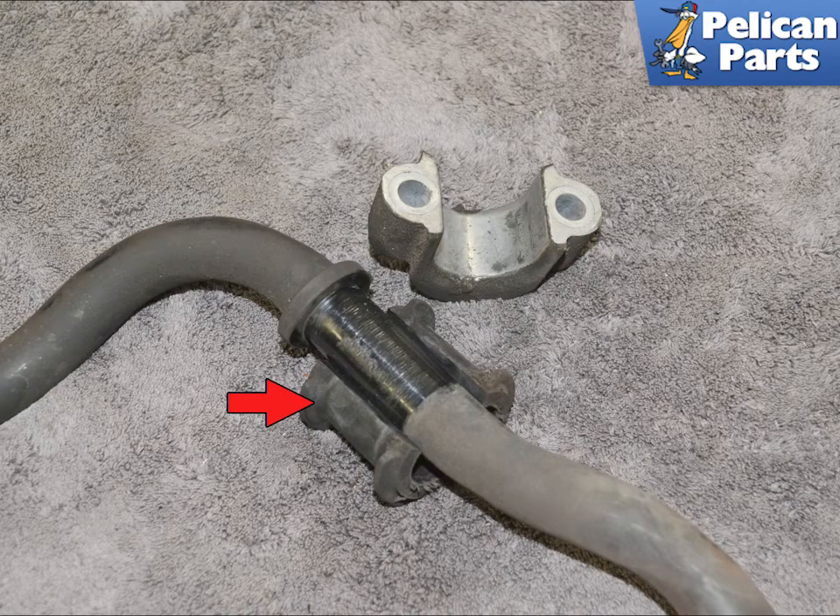Remove the mount from the bushing. The bushing is split (red arrow) and easily separates from the bar. Installation is the reverse of removal. Torque the 13mm bolts to 23Nm or 17ft-lbs.